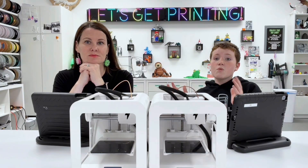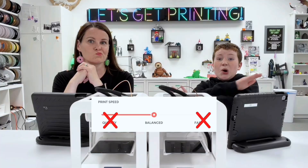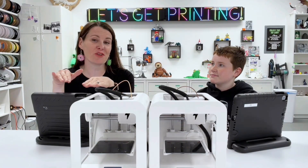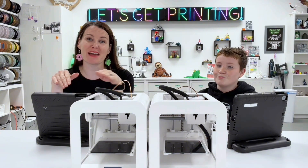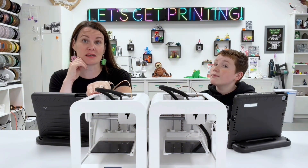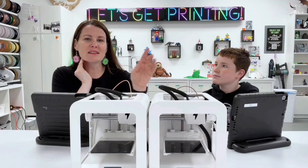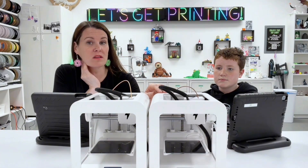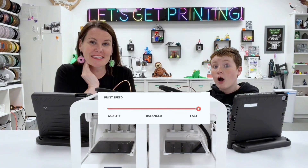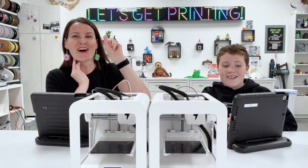Here in our studio we only print in balanced — not fast, not quality, only balanced. So because of that, we want to try a different kind of test between the Alpha 2 and Alpha 3. We are going to set the Alpha 2 to balanced, because that's how we always use them. But because the Alpha 3 has the better quality anyway, we're going to try that in fast and see what happens. For this one we've chosen a dog. 3, 2, 1.